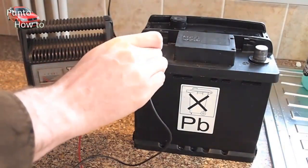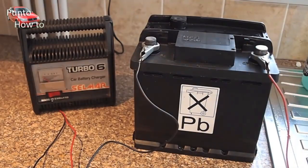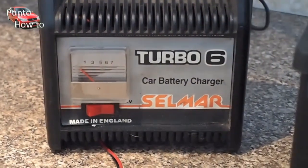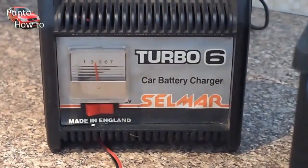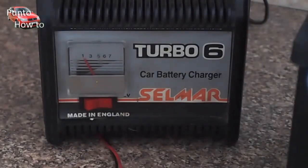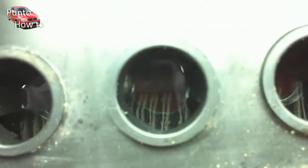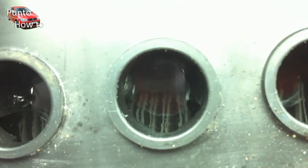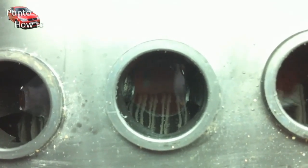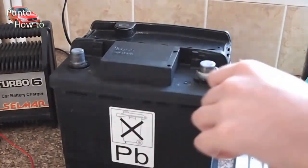We're going to connect up our 6-amp battery charger, leaving the cap off the battery, and turn it on and leave it for a few hours to give the battery a good charge. As the battery charges, the needle on the charger moves over towards the lower number. While charging, the battery can give off hydrogen gas, which we can see bubbling here in the chambers. Because of this, you should always be careful of open flames near a charging battery.